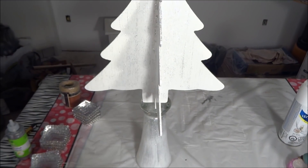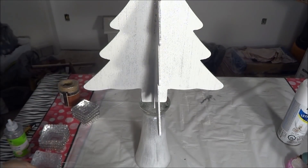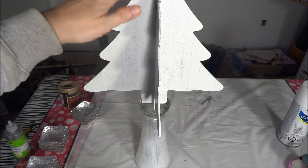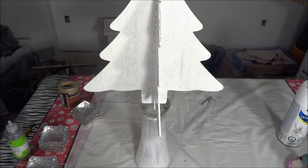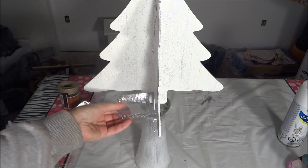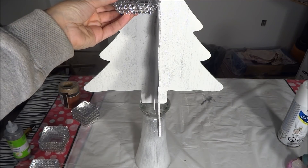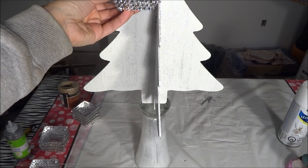I have finished wrapping all of my plates and before I can glue them on the tree I need to glue the tree to the glass first. Once I have done that I will begin placing my plates. The bottom row will be sitting on the glass, the middle row will be in the center, and then the top row will be just below that first branch in the tree.